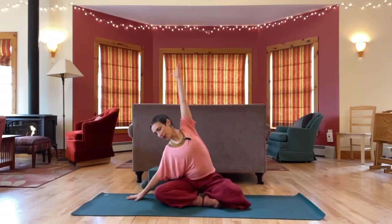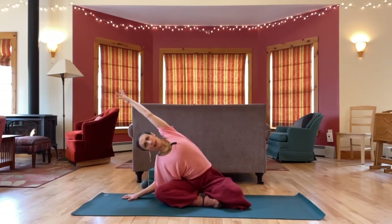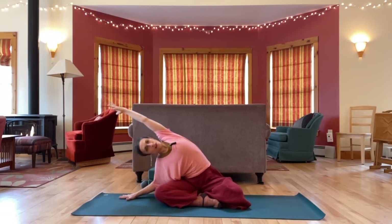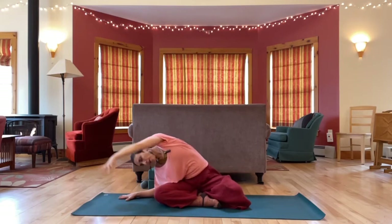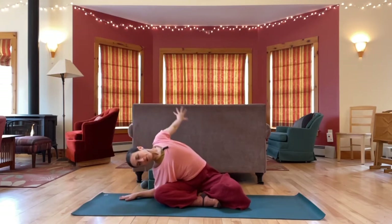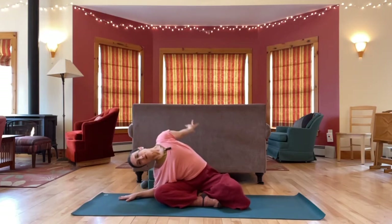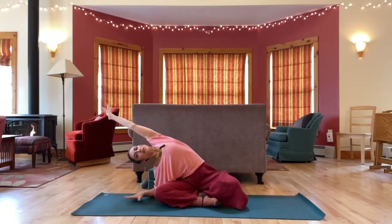Let's start with a side stretch. We'll take the right arm up and over. You might lean onto your hand or elbow, reaching out. And then start to circle your right arm back behind you, so you're reaching as far back as you can. Finish up the circle you're on, coming back to your side stretch.